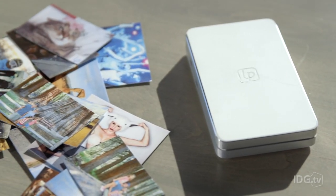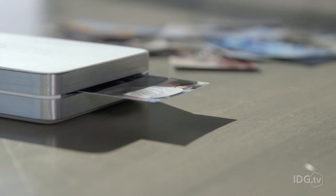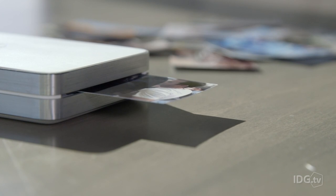Overall, LifePrint gives you lots of cool new ways to view and share photos, and it costs the same as a Polaroid Zip instant mobile printer, which also uses thermal printing, but lacks the AR and network component — making the LifePrint the better choice. You can pre-order LifePrint now on Indiegogo for $129, and it's estimated to ship this August.